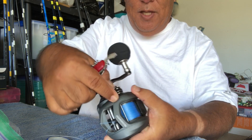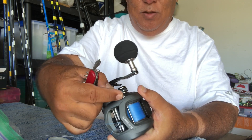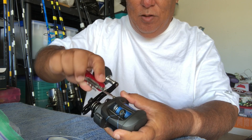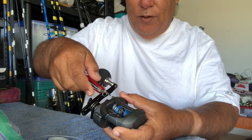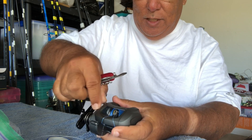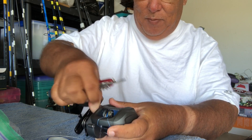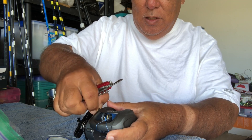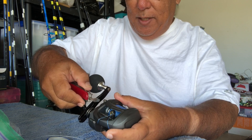Now this knob here, once you get it loosened, it's going to be fairly easy to tighten and loosen just with your fingers or your thumbnail. But it comes from the factory and it's all tight. It has to be. So what I'm going to do is I'm just going to loosen this up a bit.